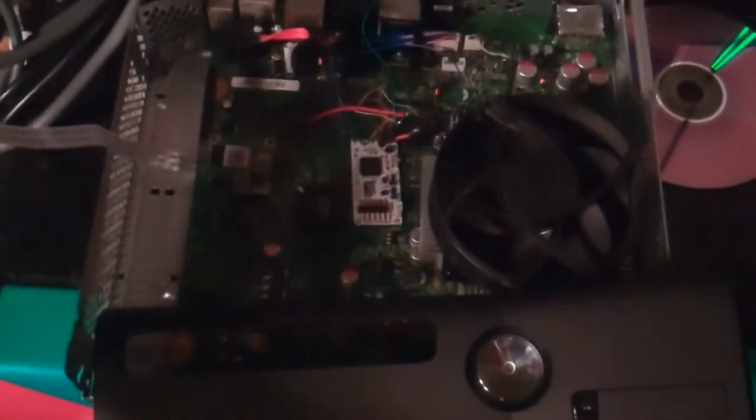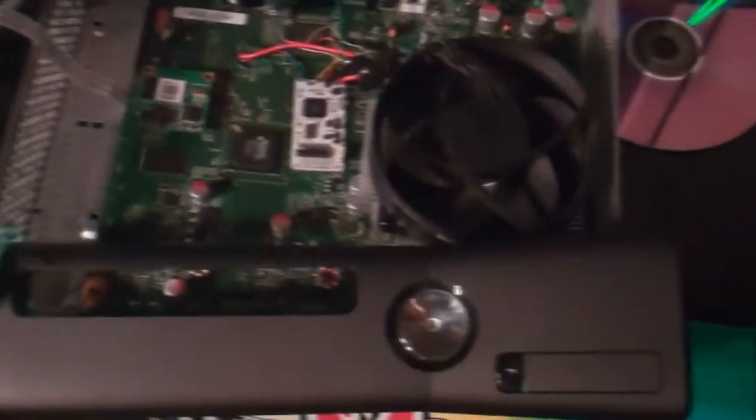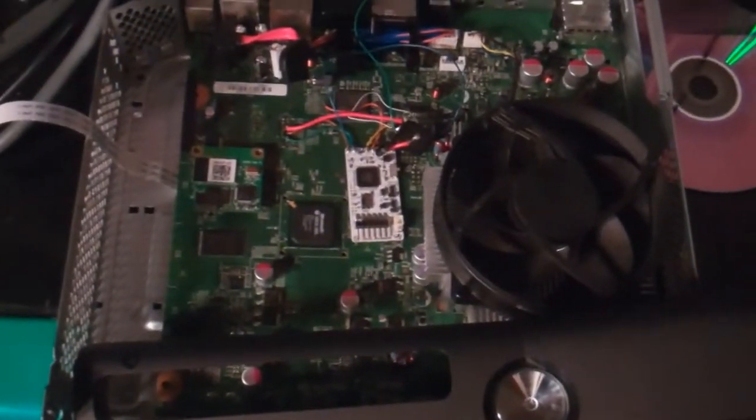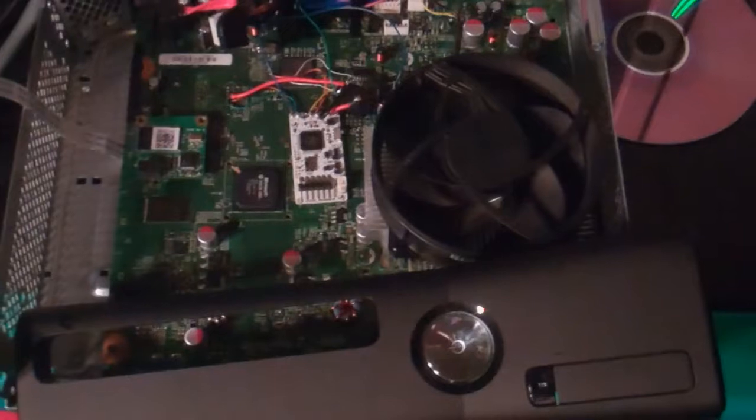With this switch right here, with the flick of a switch — right now it's on off mode — when I turn on the Xbox it'll boot into a regular Xbox and I'll actually be able to go on Xbox Live. And with the flick of a switch it'll turn the reset glitch hack on, and I'll be able to boot into homebrew and unsigned code. So it's really just two NANDs — in noob terms, it's like having two Xboxes in one.